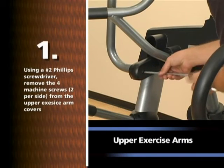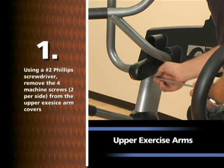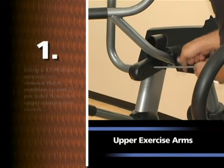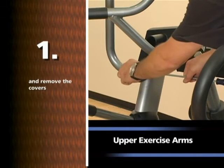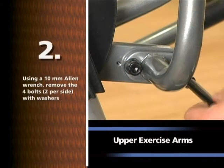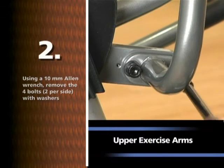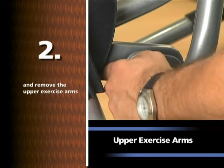Using a number two Phillips screwdriver, remove the four machine screws, two per side, from the upper exercise arm covers and remove the covers. Using a 10mm Allen wrench, remove the four bolts, two per side, with washers and remove the upper exercise arms.